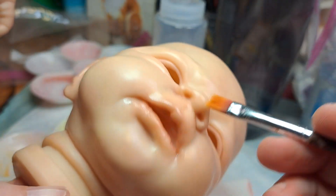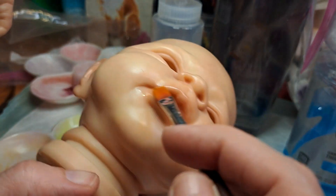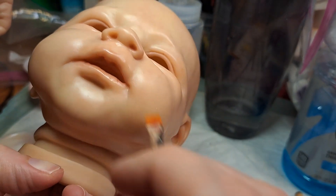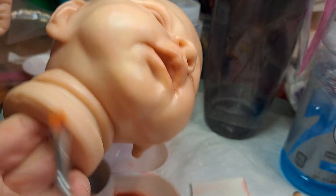Now I'm not doing inside the mouth — it's pretty brownish dark in there. I don't want it brown, I want it red, so I'm going to avoid the inside of the mouth.